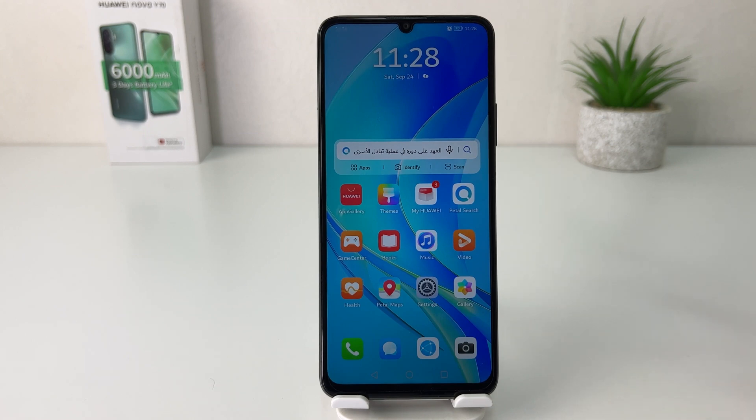It has changed from 24-hour clock format to 12-hour clock format, which is quite interesting. In this simple way, you can easily change the clock format in your Huawei Nova Y70. That's it for now — thanks for watching, see you in the next one, peace.